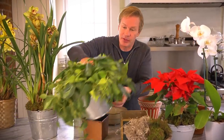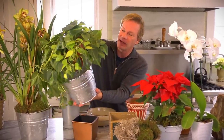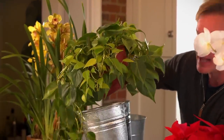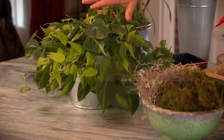Take for instance this pothos — this is an indestructible houseplant, I love it. It came in a nursery pot with its own saucer, and I dropped it into this galvanized bucket. I love using anything as a container, and this works out perfectly. If you want a houseplant that anyone can grow, try pothos.